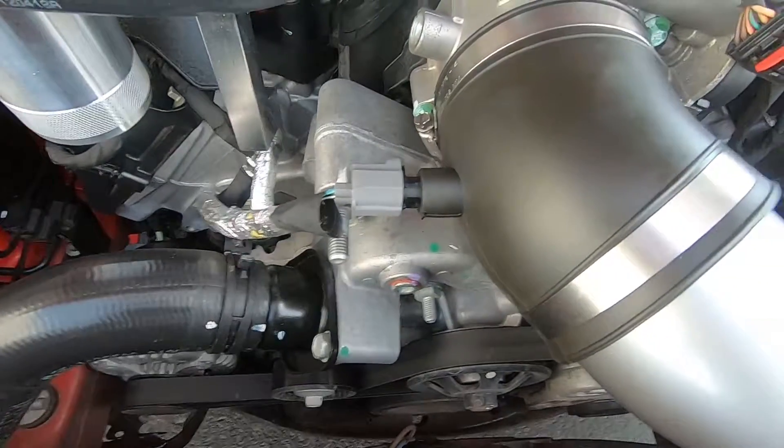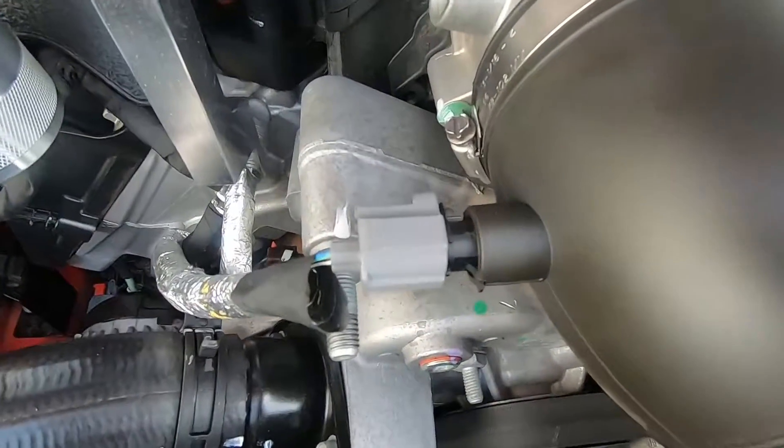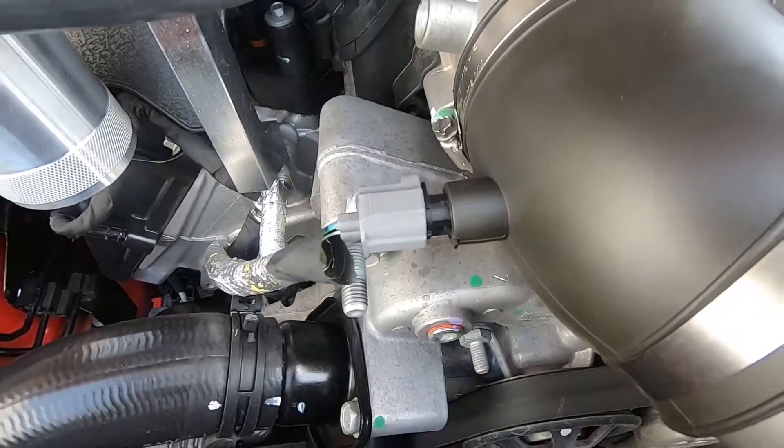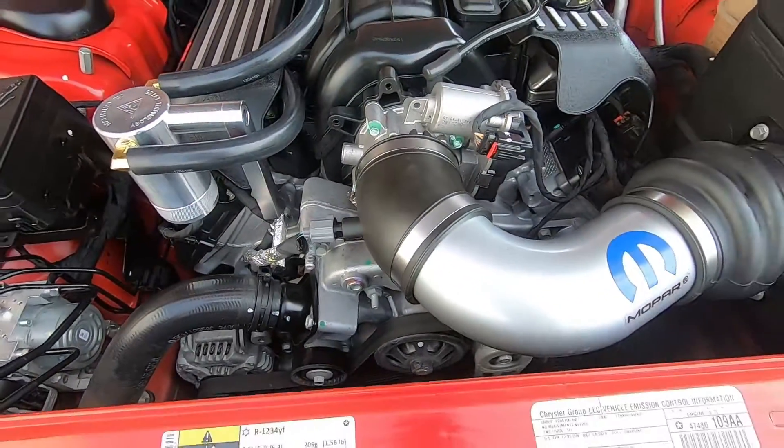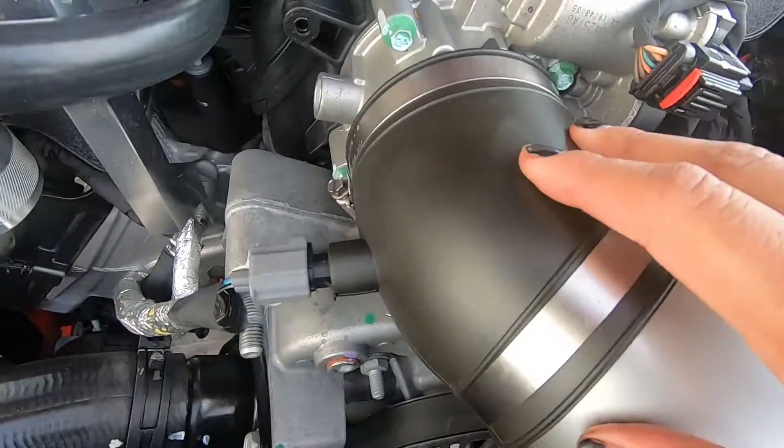Also, this is the air temperature sensor here for the intake. The instructions show you how to remove it and install it from the stock box to this rubber piece here.